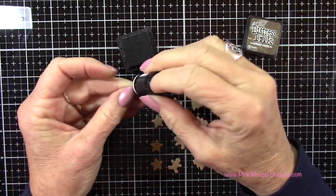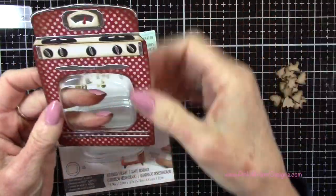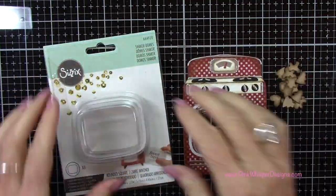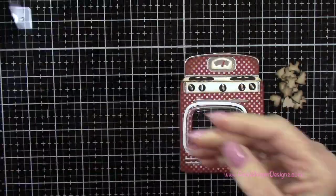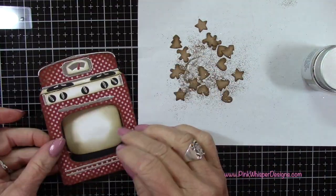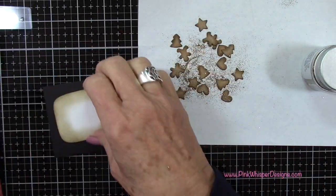Now I've got more cookies — these are going to be for the shaker element on our retro oven. I went all the way around the edges on those. Now I've got my little insert — these are the shaker domes from Sizzix, and these fit exactly into the little shaker window. Then I've got all my little cookies, and I added a little bit of glitter on some scrap cardstock.